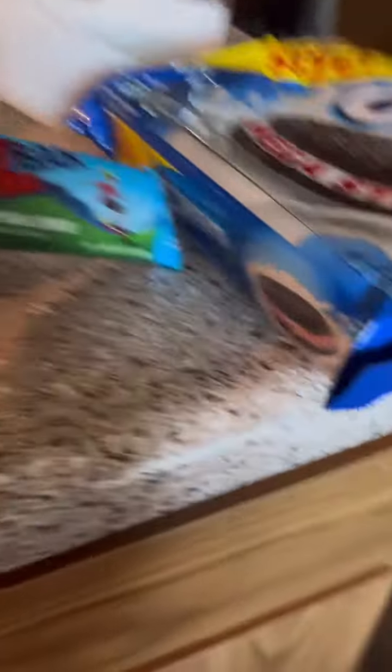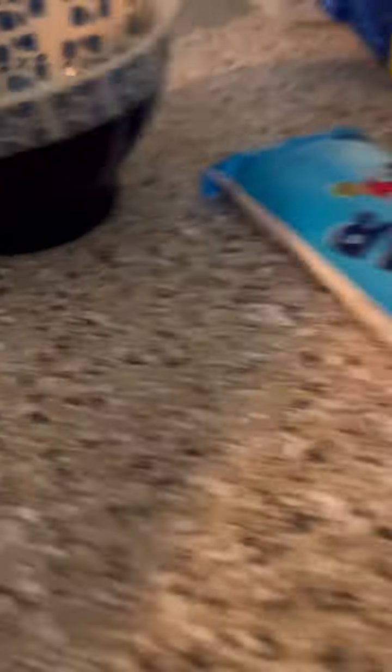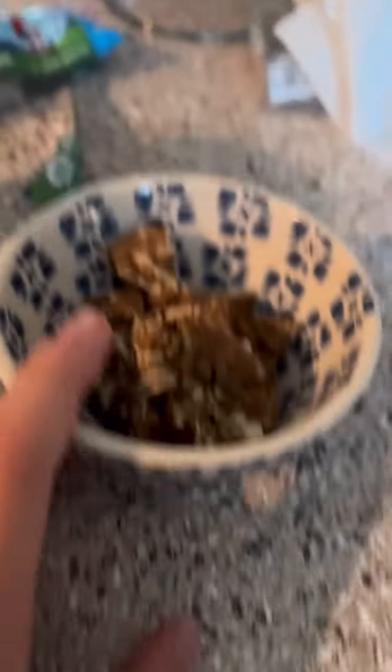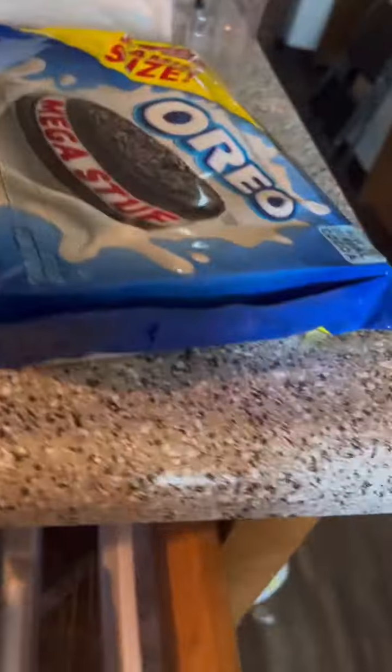So first we're gonna take the iced oatmeal cookie Z-bar and cut it up. I cut it up into tiny chunks and put it in this bowl, because this is what I want to put my little thing in.